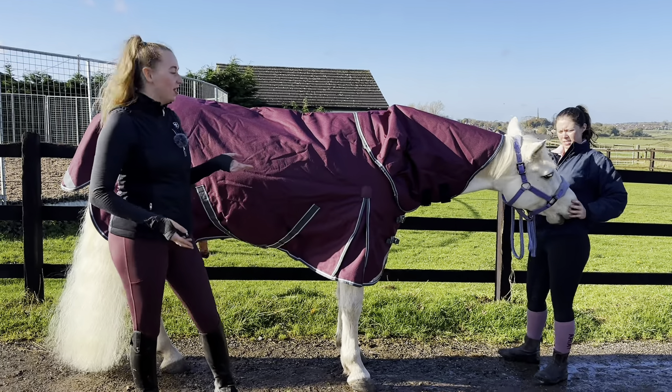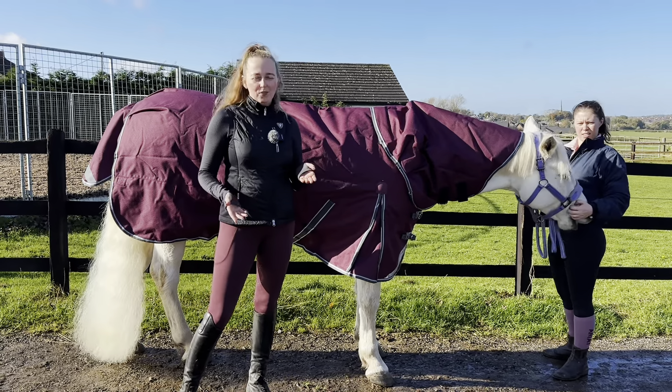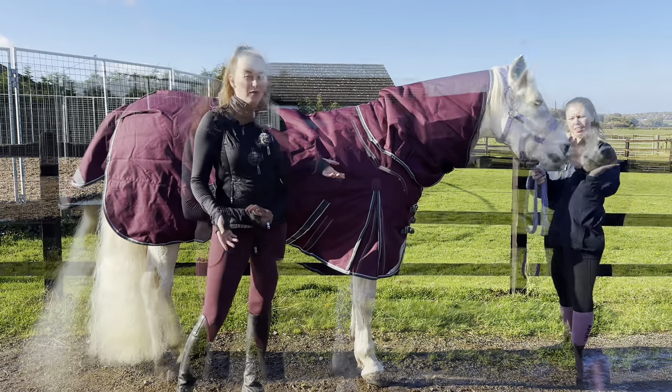Jerry here is clipped, so at the minute he's going out in about a medium weight and it just varies really off the temperature. If it goes colder he'll have a bit of a heavier rug; if it goes milder, maybe just a 50 gram.